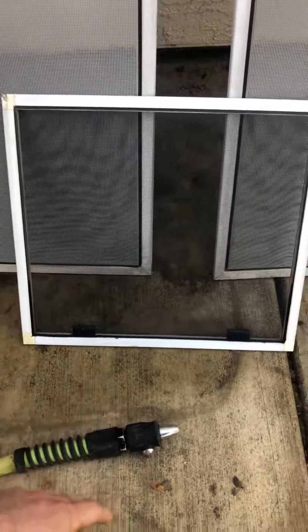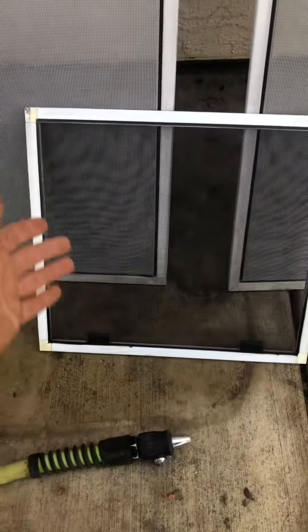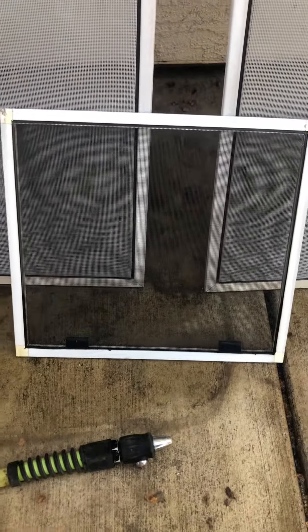If it's muddy, this is a great way to go about it: just take the screen out, put the hose on, blast it around the frame, and you get the mud off. It looks like it's just been washed. So that's a good way to go about it.